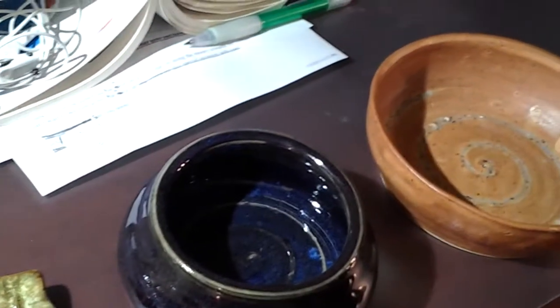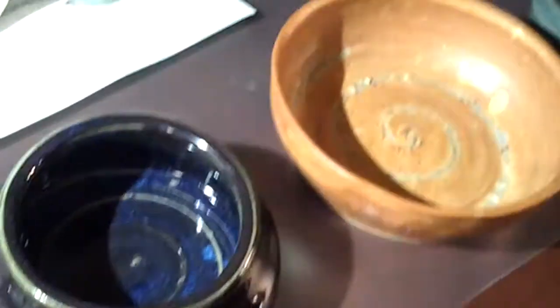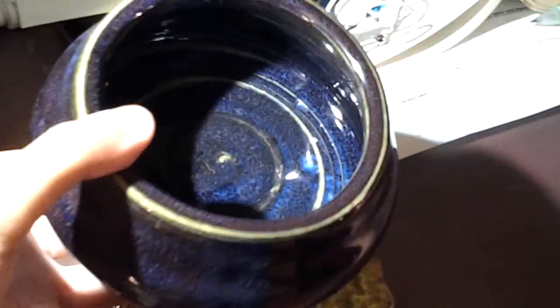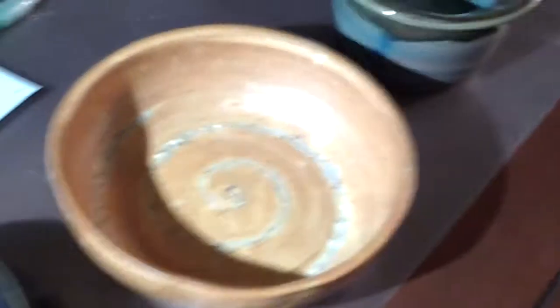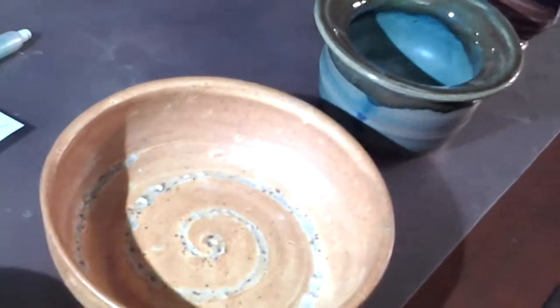This is a pot I made. This one has a swirl design.